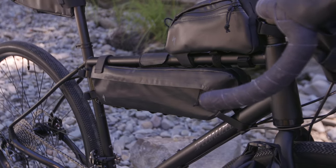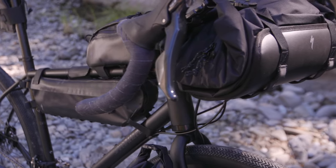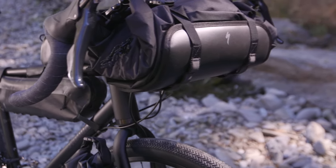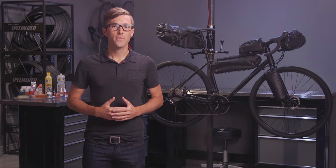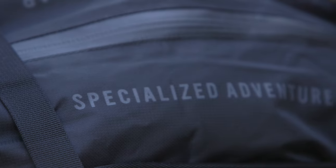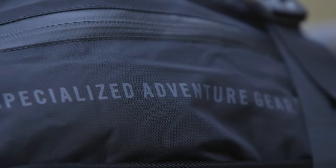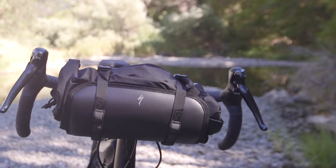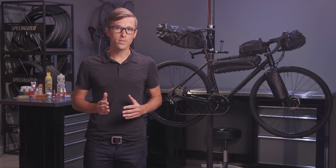The Burra Burra packs feature stitched, taped, and welded seams throughout the entire line. They are weatherproof, double-coated Cordura material featuring polyurethane insides and thermoplastic urethane outsides. We finish it off by adding polyurethane coated zippers that are then covered by flaps. All of these materials come together harmoniously to keep the elements right where they're supposed to be — on the outside of the packs.